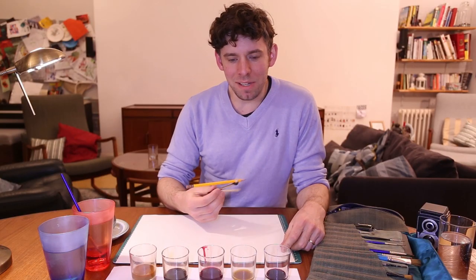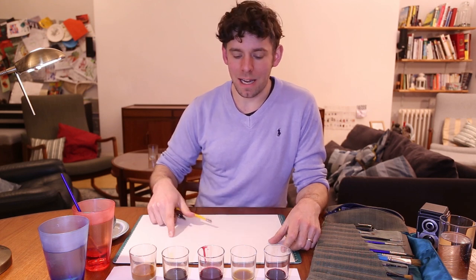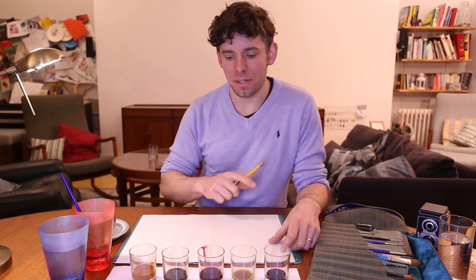To start experimenting I'm just going to draw some circles on the piece of paper and then add some shading to them using the drinks.